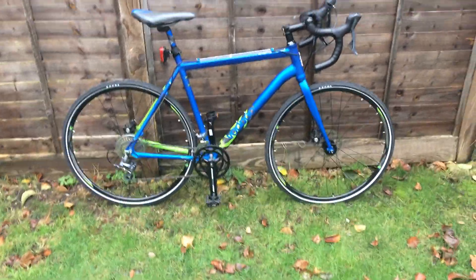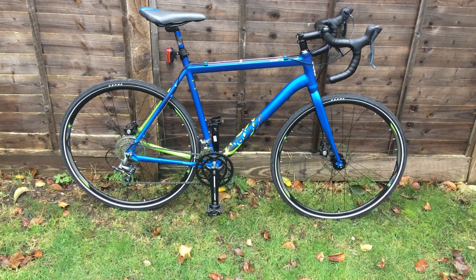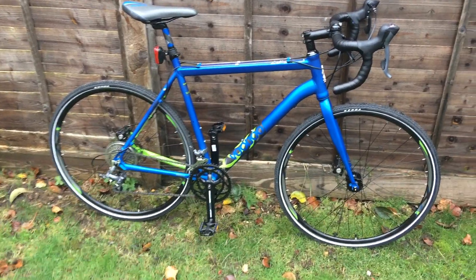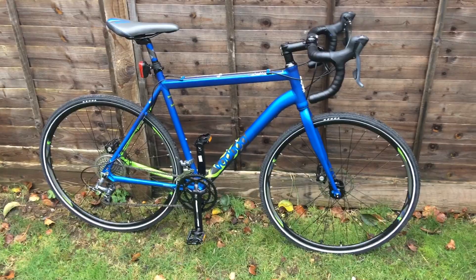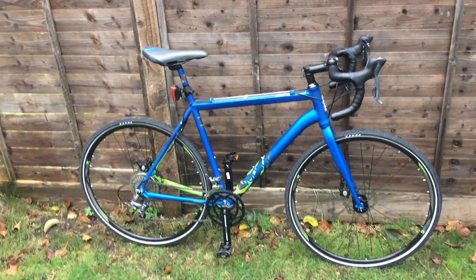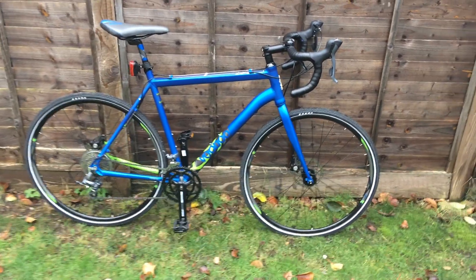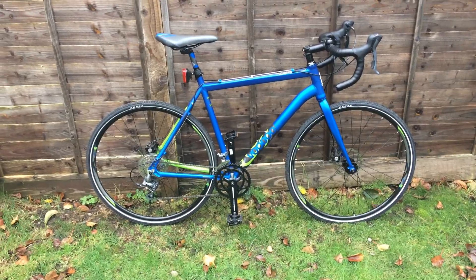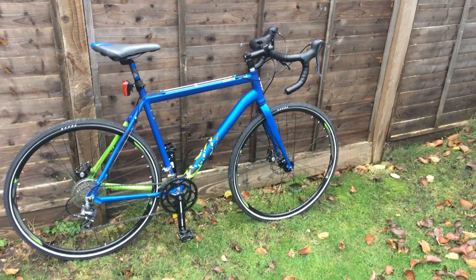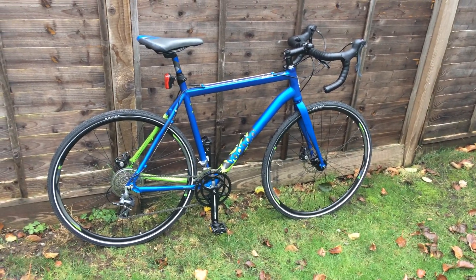Hello and welcome everybody. In today's episode we have the pleasure to present you the Voodoo Limba. This is a bike which is a couple of years old, but when it was new it was a very good price — you can purchase this bike at Halfords for less than 300 quid. That was the new year promotion and a friend of mine bought this bike. In my opinion this bike is extremely good value for the money.